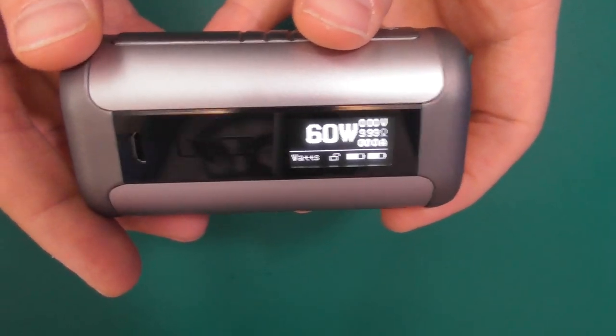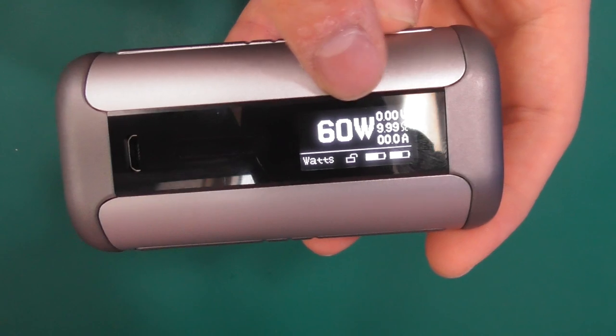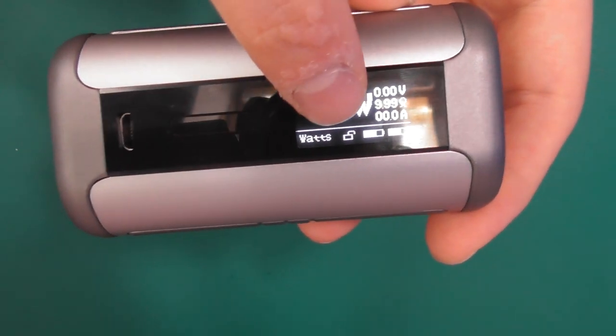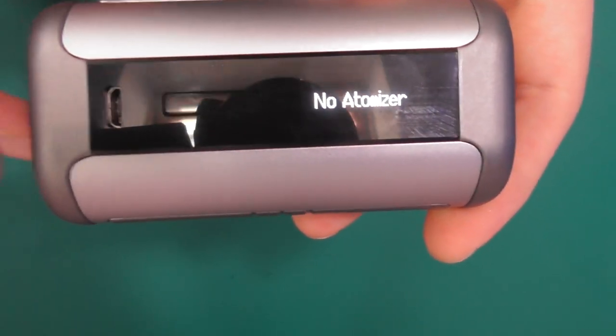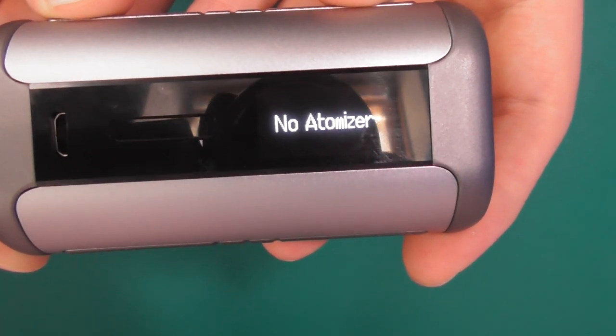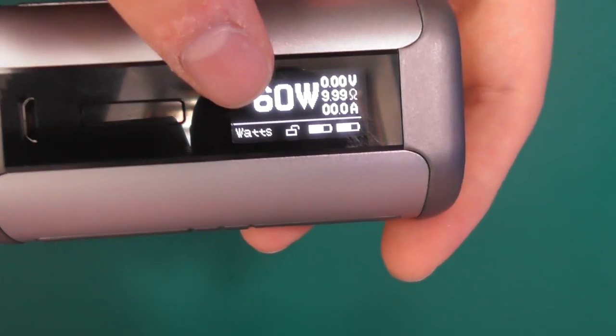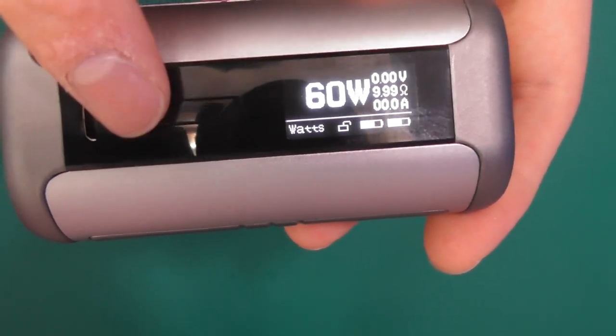Let's take a peek at this. Lovely bright screen, loads of stuff on there. You've got your dual battery monitors, you've got your lock there which signifies that you can adjust the wattage right now. No atomizer on top at this moment. Tells you what mode you're in. 60 watts, voltage, ohms, amps — all that good stuff.